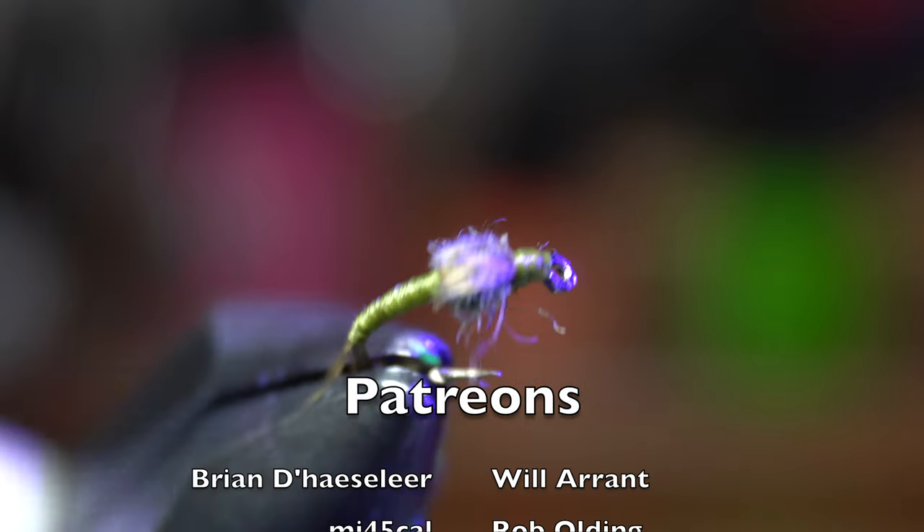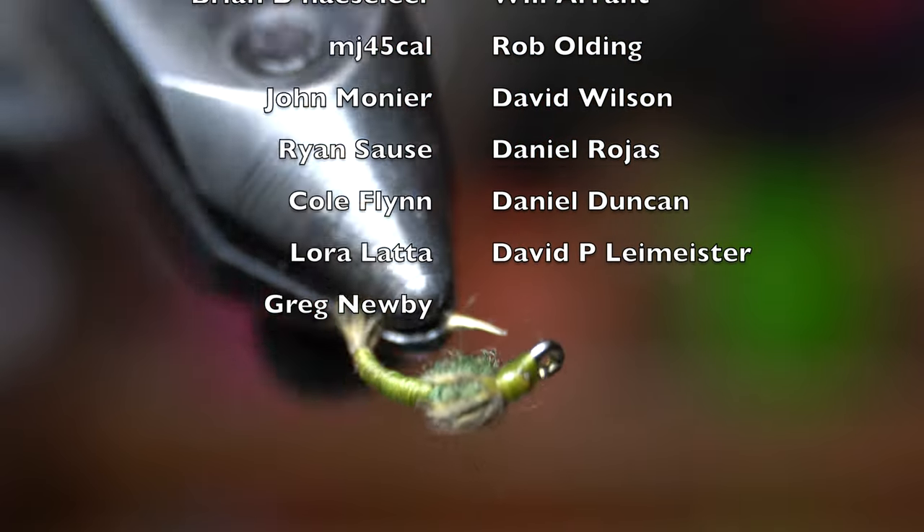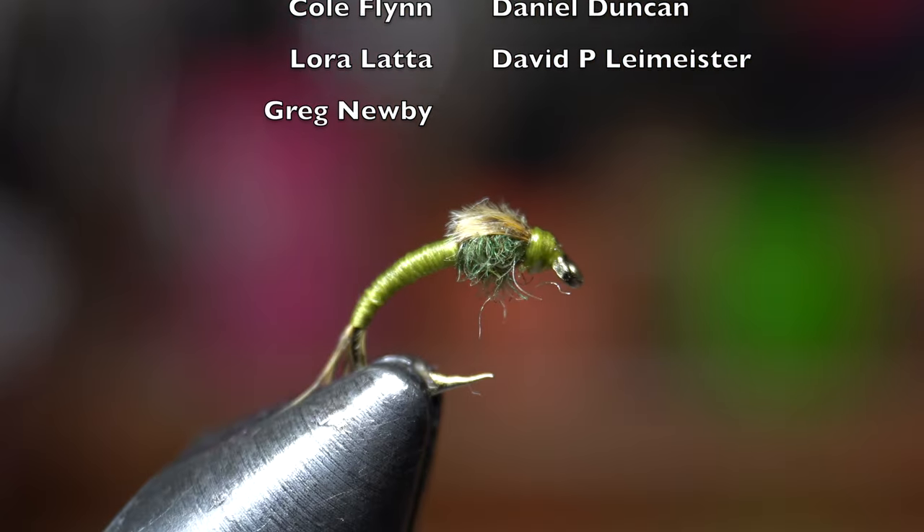There we have it — the WD-40. Probably one of the easier nymphs to tie, and it is super effective. Great for mimicking midge pupa and emerging baetis.